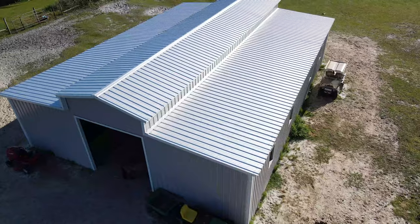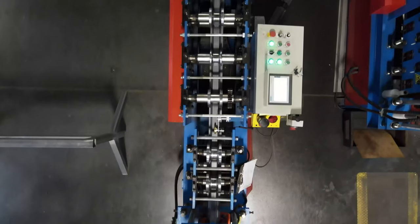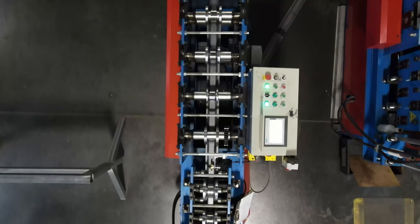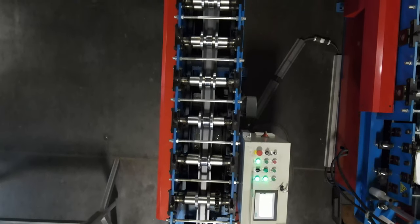It is bolted to the truss and connected to vertically aligned roof panels. Hat channels are constructed by passing a steel strip through a 10-pass corrugation system, and the steel is bent into shape, mimicking the shape of a top hat.